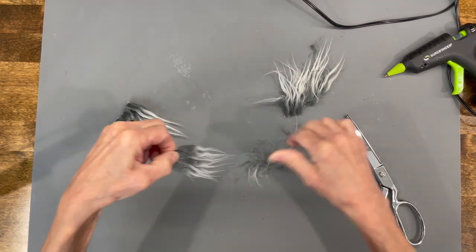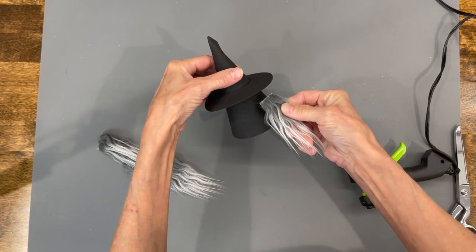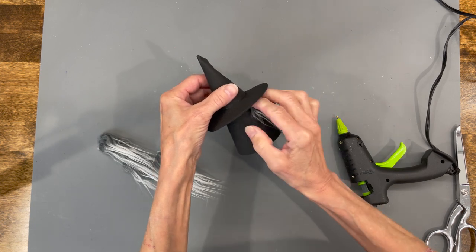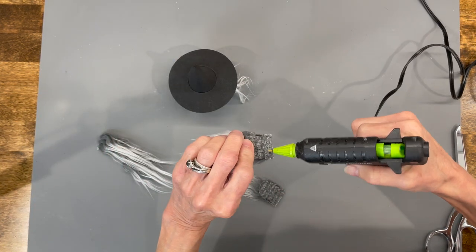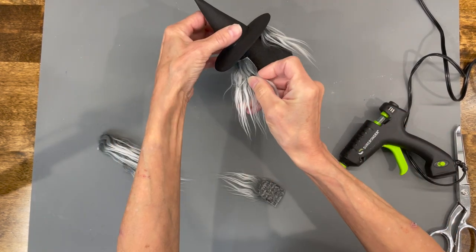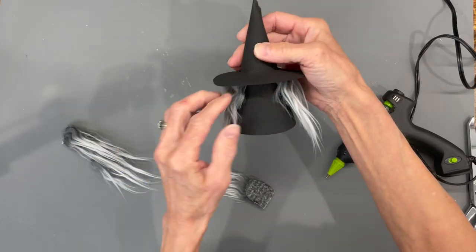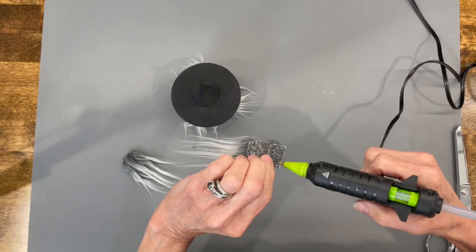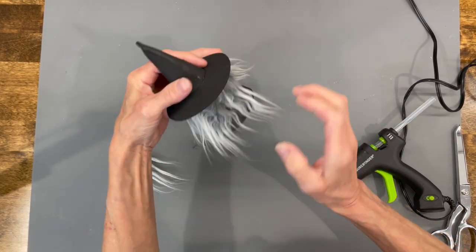Clean all the excess fur off, then we're just going to start attaching it — start on the side closer to the front and go all the way around. If you're concerned about getting it straight, start in the back center with one piece and come around to the sides. Get them glued all the way down, then go back in and glue all the way down on the bottom.